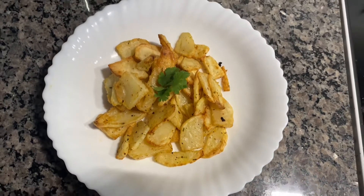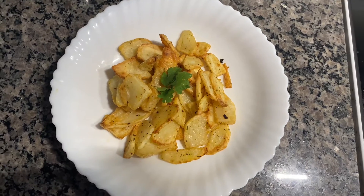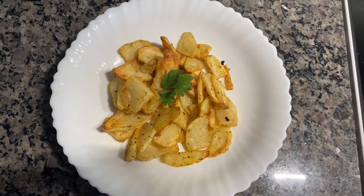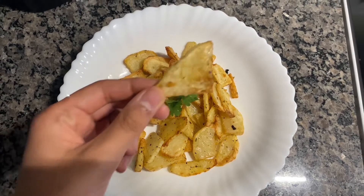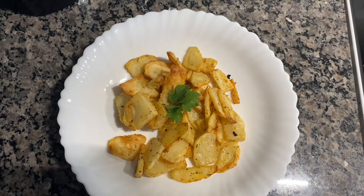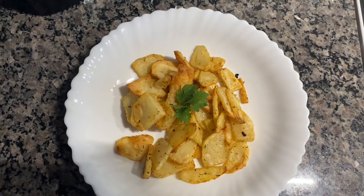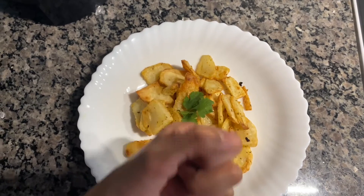Hey guys, welcome to my YouTube channel 'A Little Taste of Everything.' Today I'm going to be showing you how I made this yummy and easy potato fries. Let's get started. Before starting the video, please like and share my video and also subscribe to my channel. Thank you.